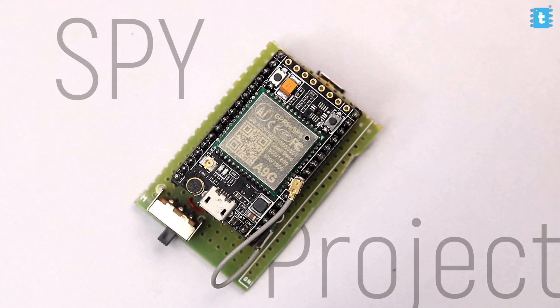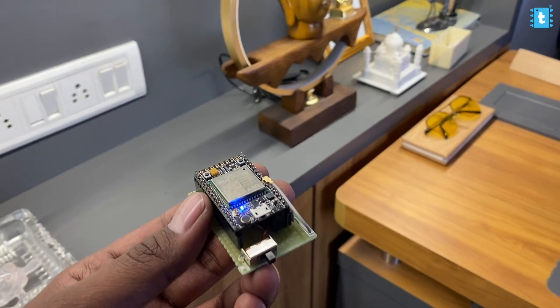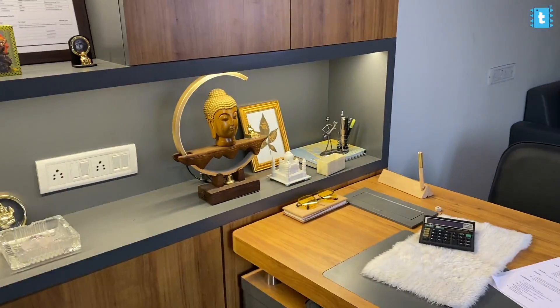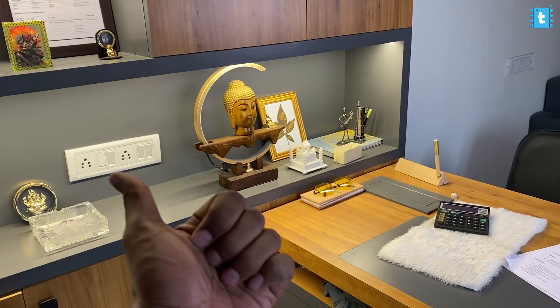In this video we are going to make a spy project using which you can spy on any person you want by just placing that battery-powered device which is barely visible. Using that you'll be able to listen to all their conversations secretly and the person won't be able to recognize that you are spying on them.